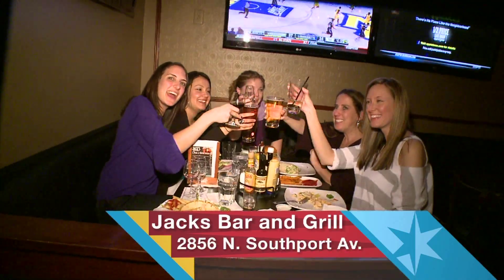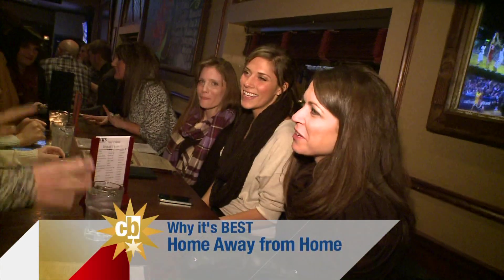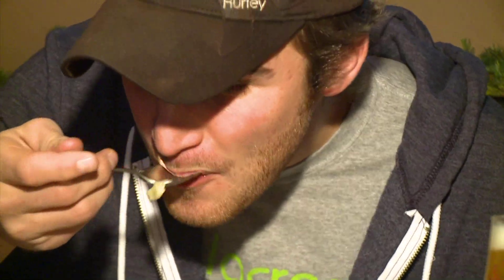Oversized leather booths? Check. Fireplaces? Check. An extravagant wine bar with over 70 wines by the glass? Check. When you go to Jack's in Lakeview, it's nearly impossible not to feel comfortable. It's nestled in the middle of a neighborhood — not near any major streets or intersections. So the comfort food is really a good pairing for being a neighborhood bar. It'll make you feel like home, and you'll get food like Mom used to make.